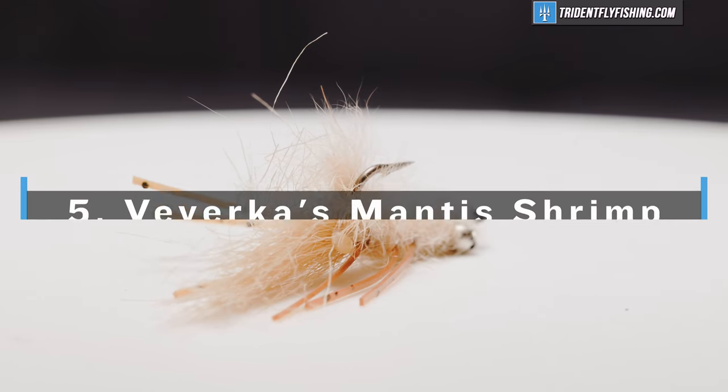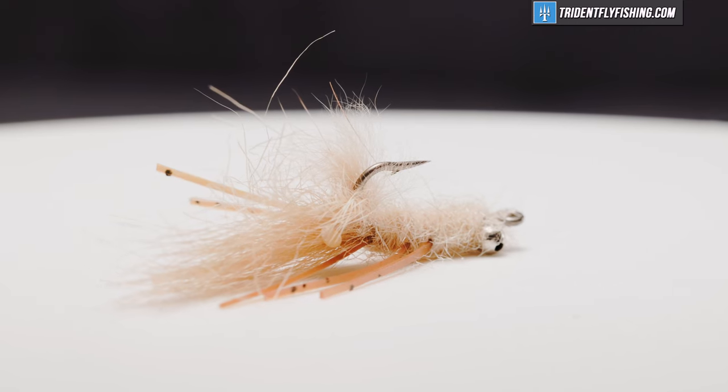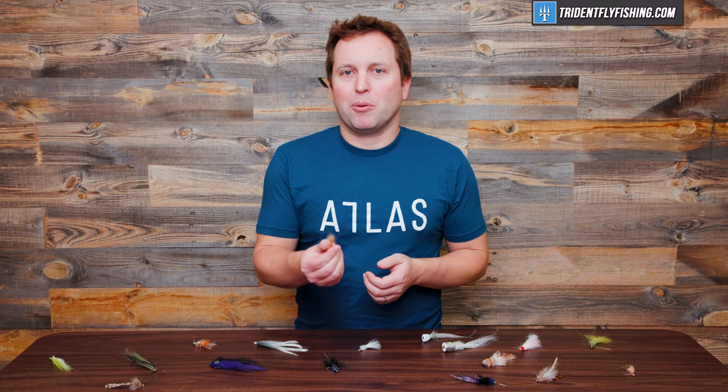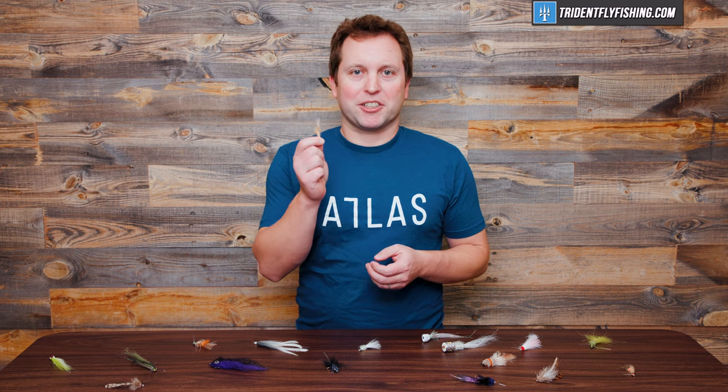Number five is Viverka's Mantis Shrimp. This is a general shrimp imitator, but I really like it because you can fish it in different spots in the water column. It lands really softly, and if you want to add lead eyes to the pattern you can get it down deeper. Fish from permit to stripers on the flats really love it. If there's shrimp in the water — which is pretty much all saltwater anywhere — you can fish this Mantis Shrimp pattern and do well with it.